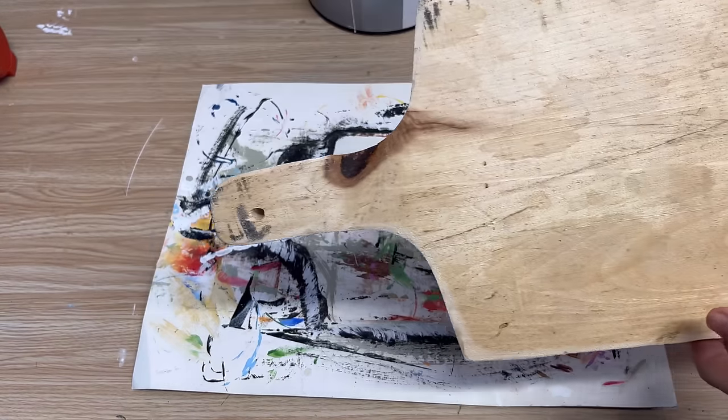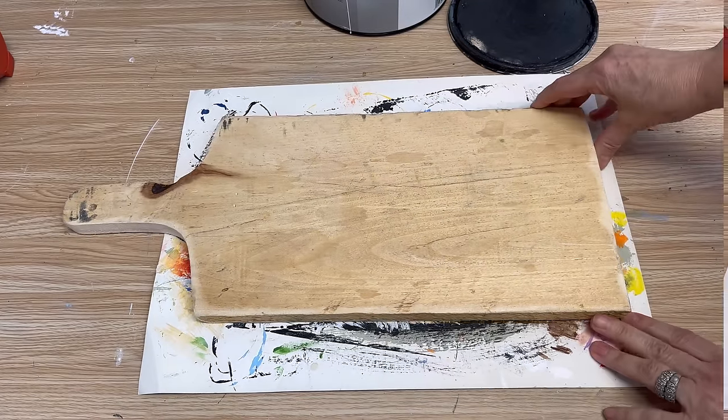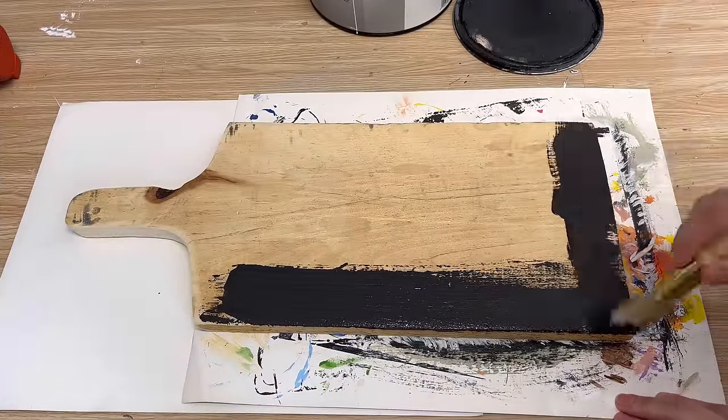If you haven't seen the last video on how to make these cutting boards, I'll put the link down below in the description. Check it out — it's really easy to do and they sell really well.